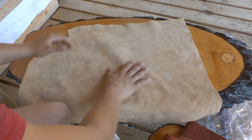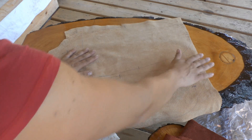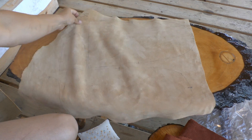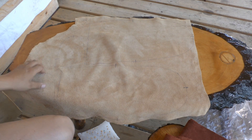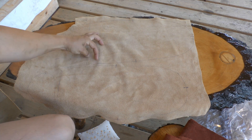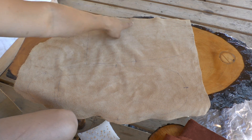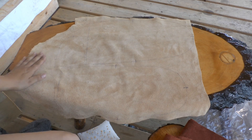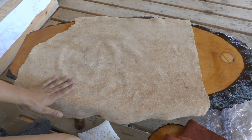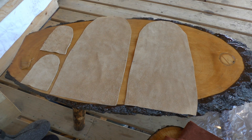If you find a thin spot after you've cut, you're going to have to either sew a patch on or get a new piece of hide — so we don't want that. I've checked for thin spots, extended the pattern piece, transferred the ticks on all four pieces, and I'm ready to cut. I've got all four pieces cut out and I am ready to start.